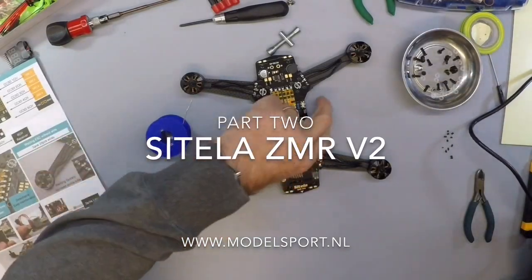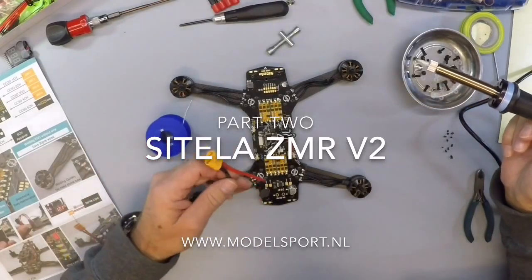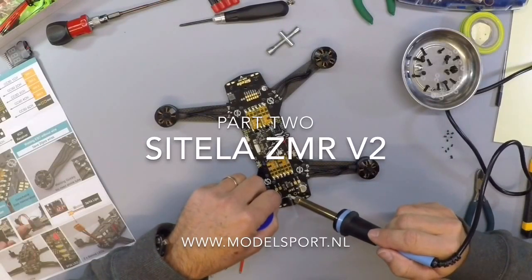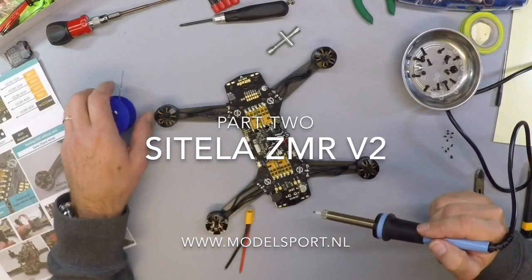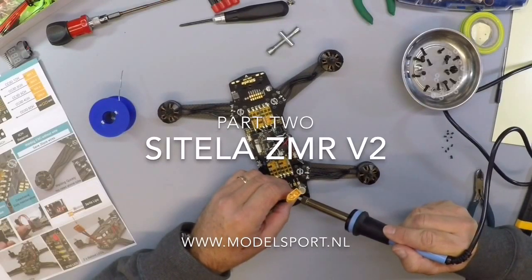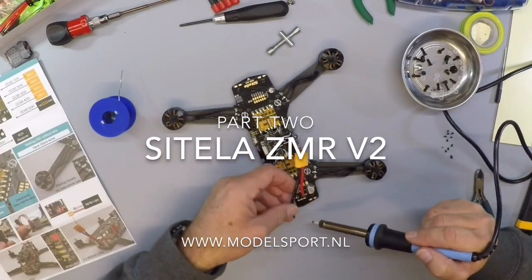Okay, here comes the power cable. I think this is too long, but we can shorten this afterwards. First, put some tin. Positive and negative.